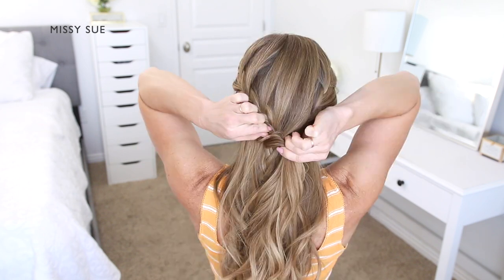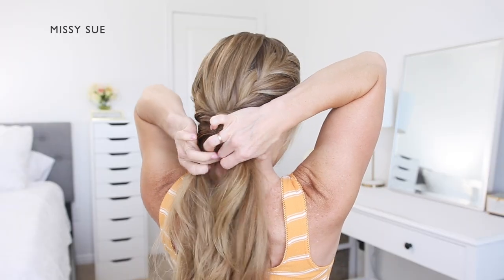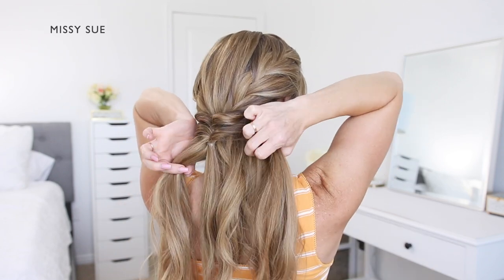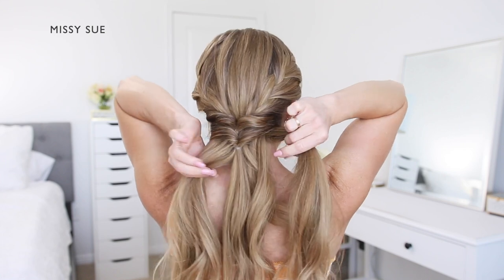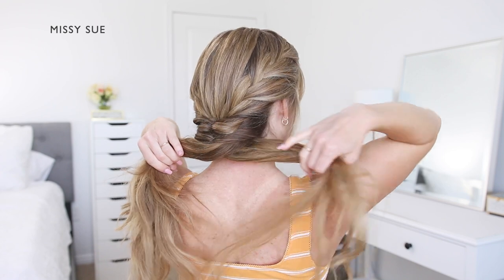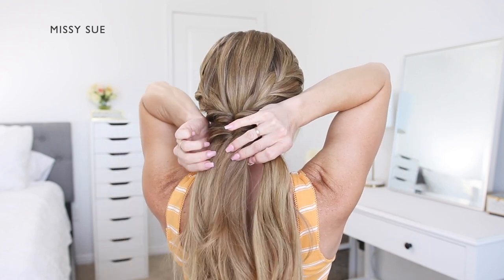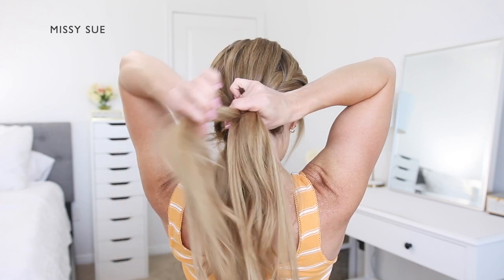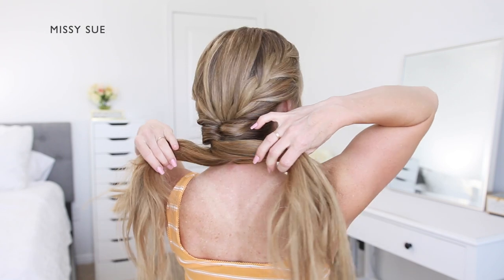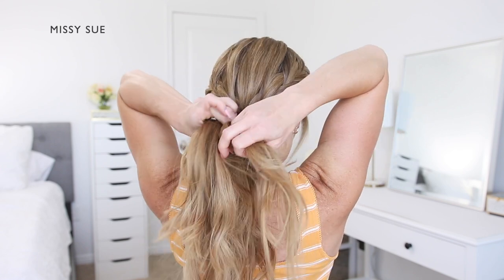Now, with the remaining hair, I'm going to create a fishtail braid. So I'm splitting the remaining hair into two sections, a left side and a right side. I'm going to be dividing off sections of hair from one side and crossing it over, adding it into the opposite side. So I'm taking a smaller section from the left side, crossing it over, and adding it into the right section of hair. Then I'm going to divide off a section from the right side, cross it over the top, and add it into the section on the left side.